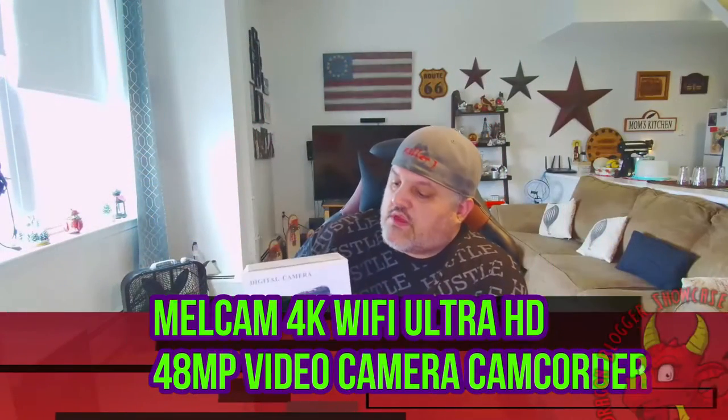James here from Dragon Blogger — new unboxing of the Mel Cam digital camcorder. This is a 4K camcorder with night vision, Wi-Fi, two batteries, and it is a 48-megapixel camera camcorder. They suggest this can be used for vlogging or streaming, so I'm going to test that out.